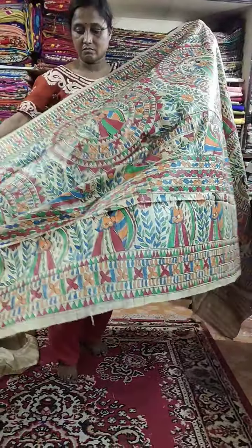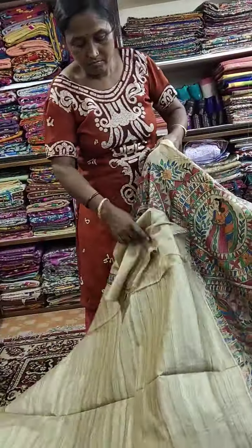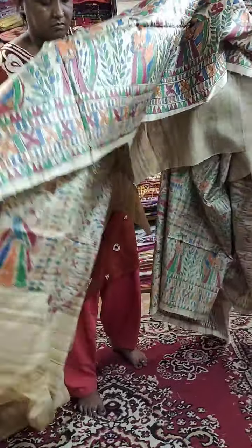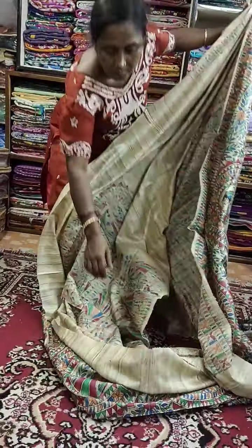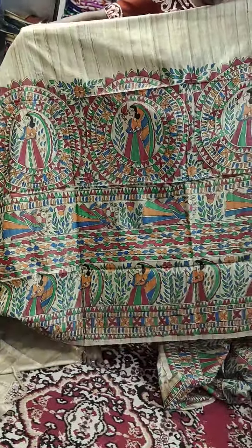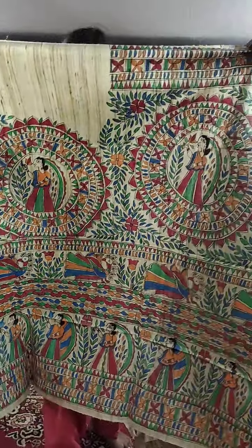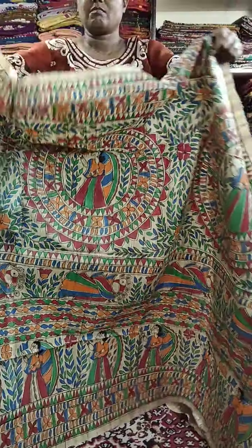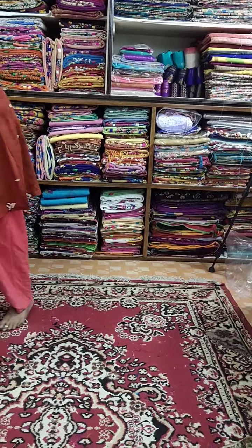The Saree is all over. This is the front view, this is the lower border, and the design is really, really nice. All are polished Sarees. This is the blouse piece. Price is ₹8500. If you want to book any Saree, please mention the Saree number. Today's offer price is ₹8300 — you will get ₹200 less.